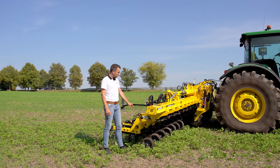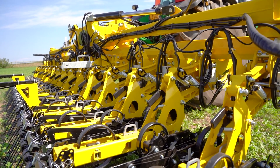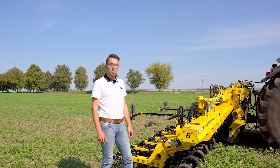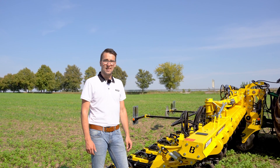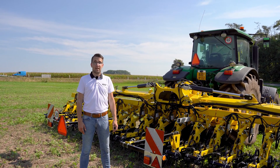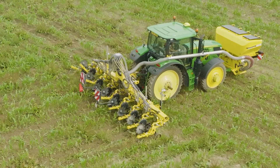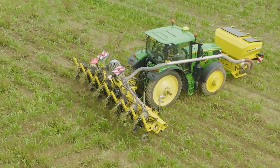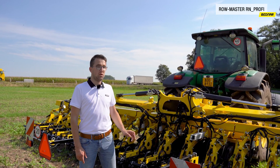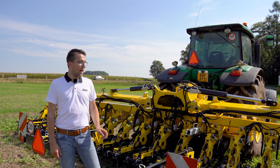RowMaster RN Profi also has the proven design of the cultivation units. As you can see, each cultivation unit is equipped with a parallelogram, which ensures excellent adherence to the set working depth and tracing of cultivation units during work. The row unit control system is a great novelty in this machine, anticipated by many customers. It means that each cultivation unit is equipped with a hydraulic piston that enables continuous, automatic lifting or lowering of each unit based on its current position with respect to the headland or wedges. Each cultivation unit is lowered and lifted automatically without damaging the crop.